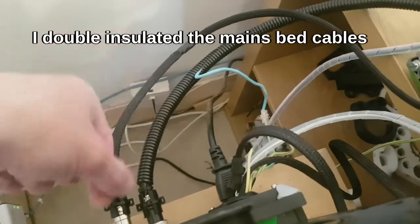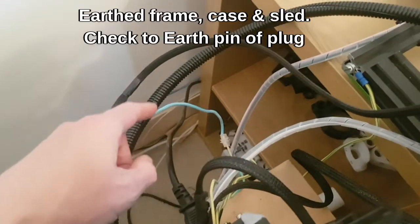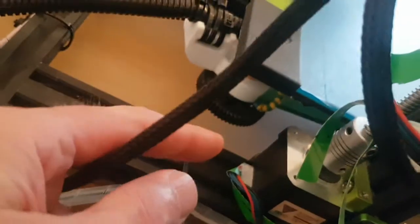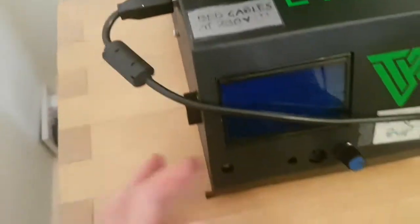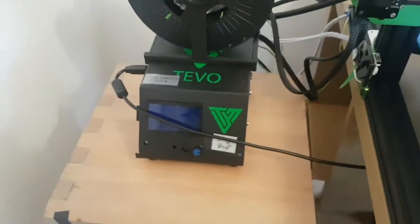I've also individually sleeved the live and neutral. As it comes out of the factory there's no earth on it, so I've added an earth there, an earth there, and an earth under there — I'll link the video. That all goes back to the box here and onto the earth for the power supply, and the power supply is earthed to all the points where it touches the case.